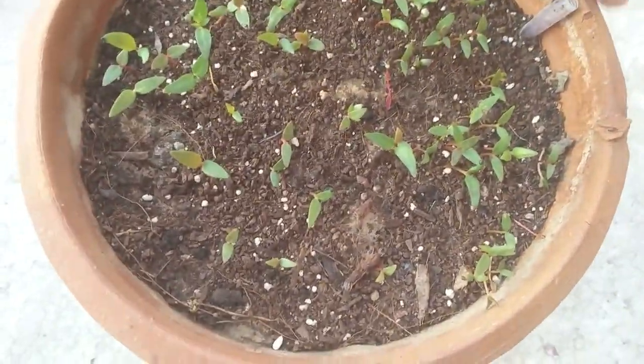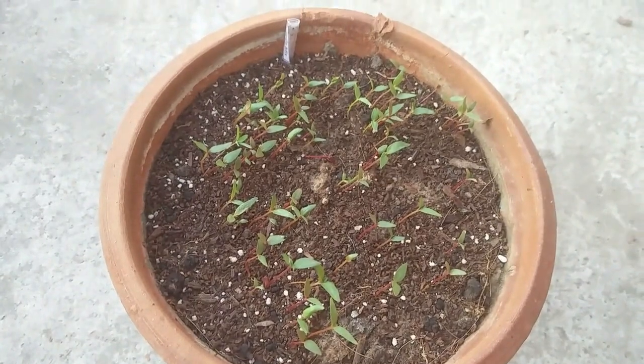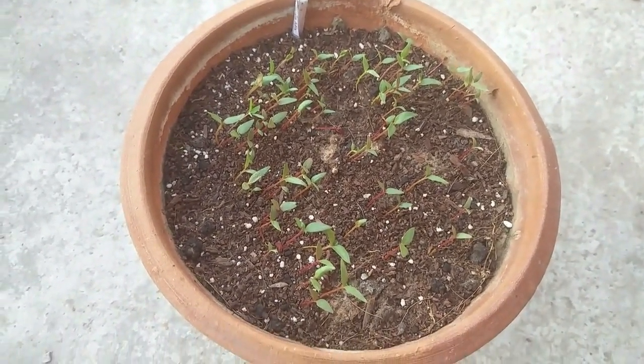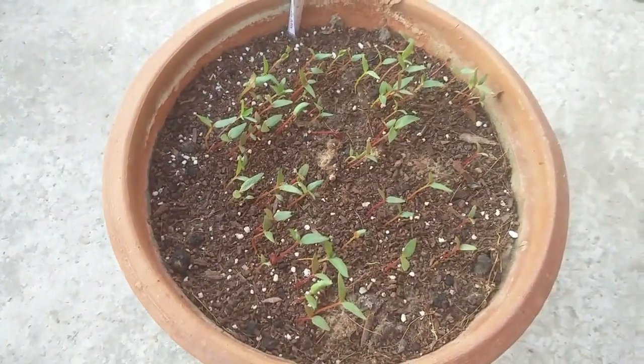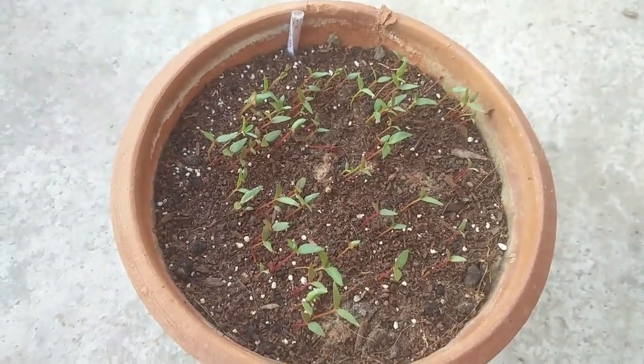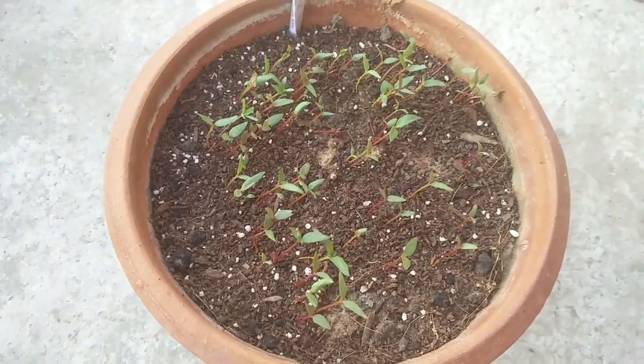This is the result after eight days — you can see almost all the seeds have germinated. Now I'll place these seedlings at a well-lit area where the pot has access to at least a couple of hours of sunlight, preferably in the morning time.